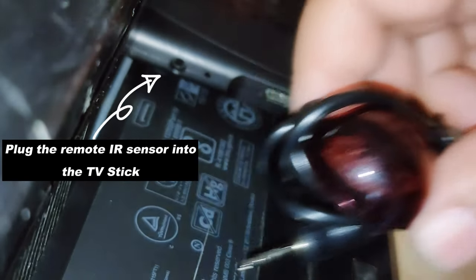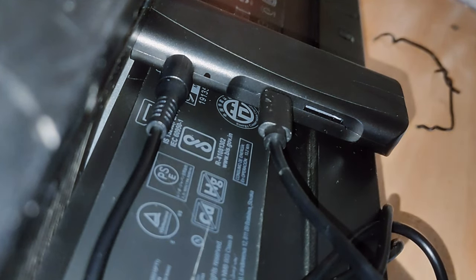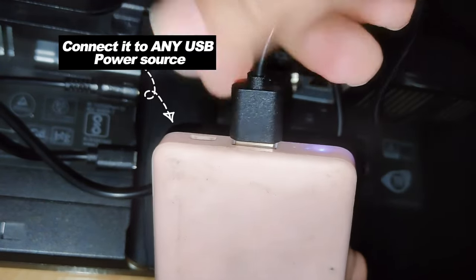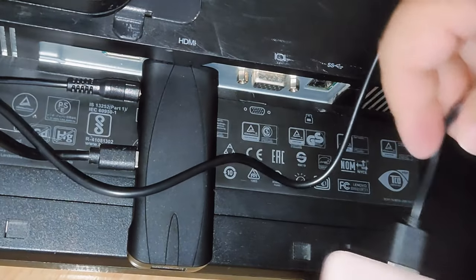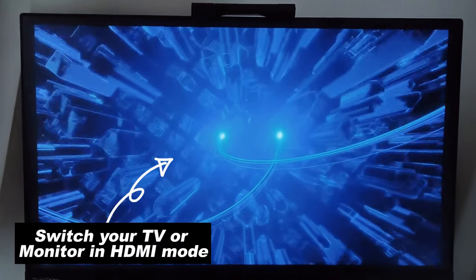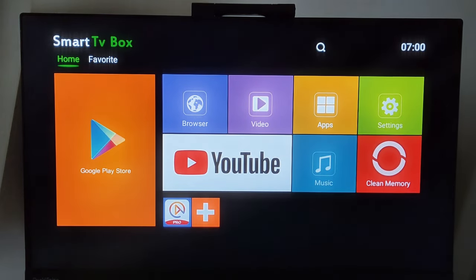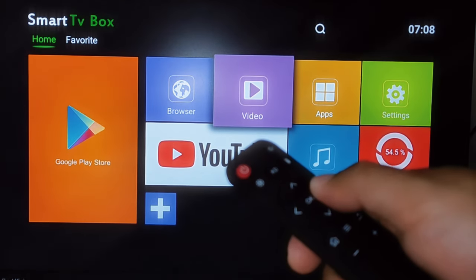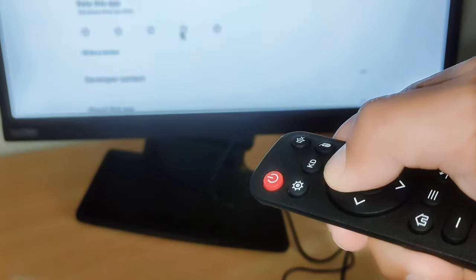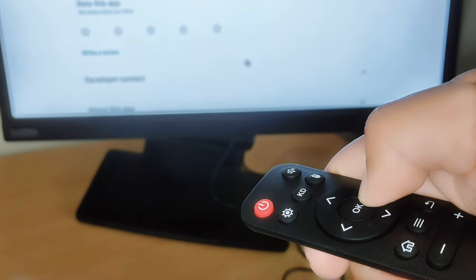Also plug in the IR sensor cable and USB power cable. The remote has a built-in mouse button which lets you navigate not just with buttons, but also lets you move the cursor up, down, left, and right.